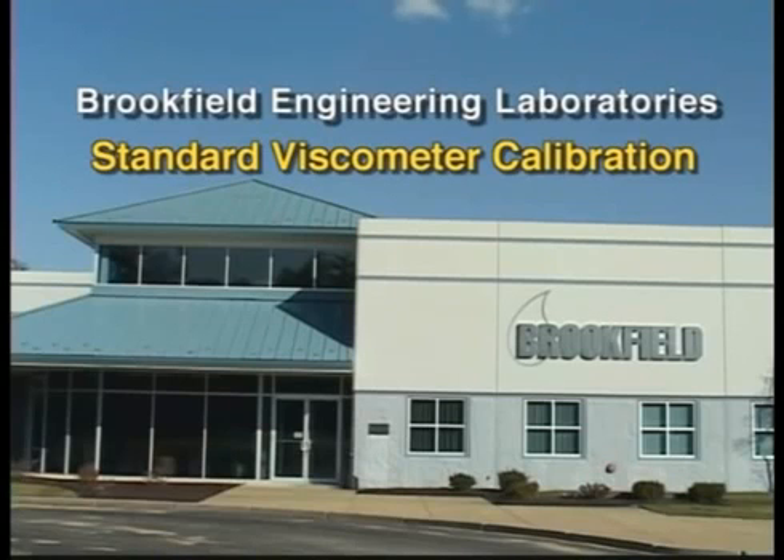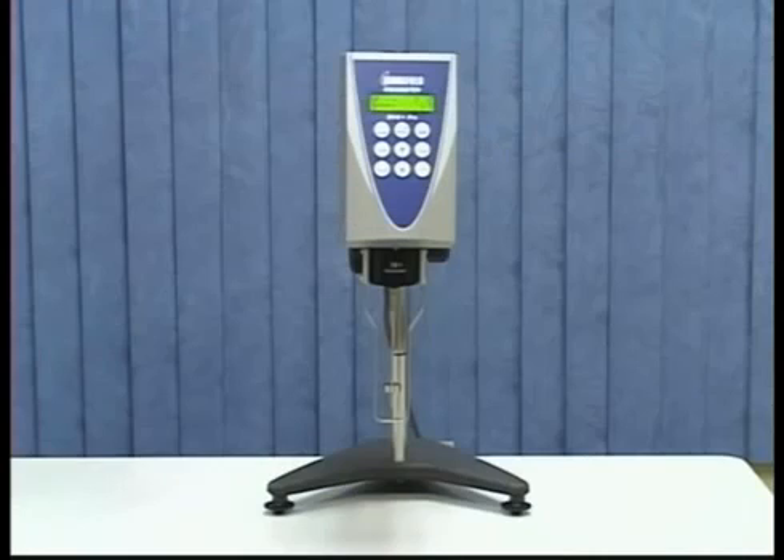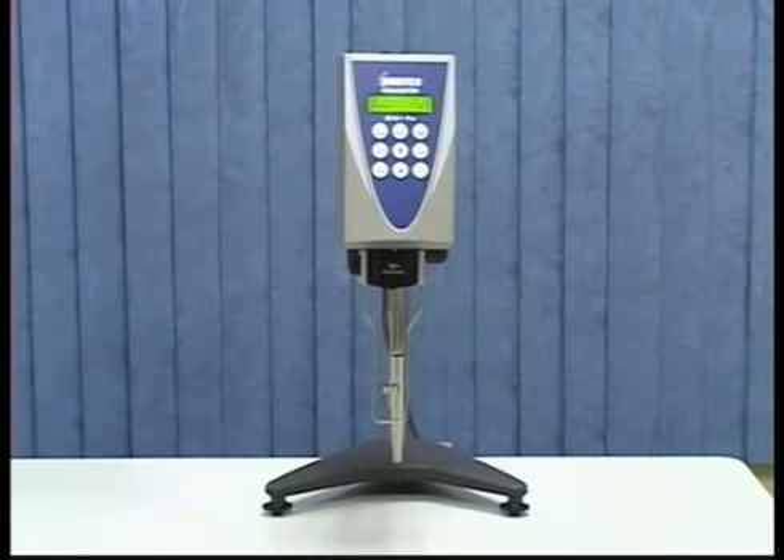This video will show the standard calibration routine recommended by Brookfield Engineering. A periodic calibration check is essential to ensure your viscometer is working properly.